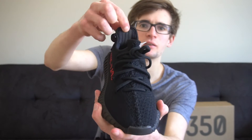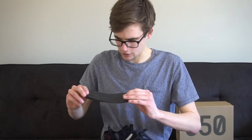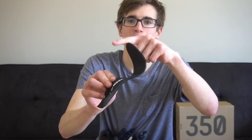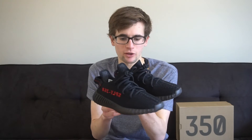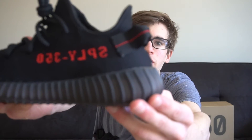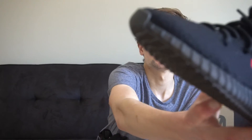Inside you can see the three lines, which I'm pretty sure they did on the other ones as well. Here's the insole — it's very thin and does absolutely nothing, but I think it's just to cover the inside. On the back you can see where the glue is, and there are little mistakes here and there, but I think that's just how they are.